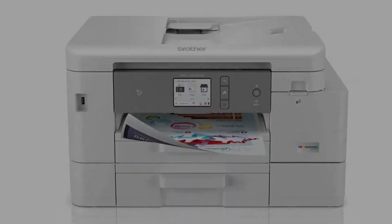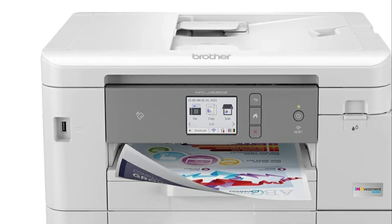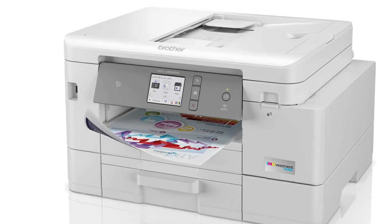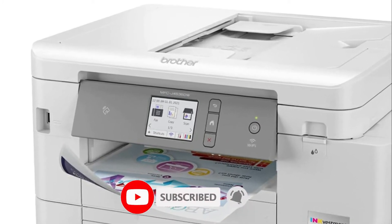I tested the printer using various printing paper including high quality photo paper and prints came out beautiful. I also used the printer to print out labels and it worked wonderfully using those. Cardstock was also not a problem with this printer.